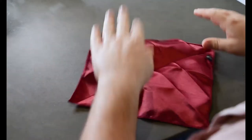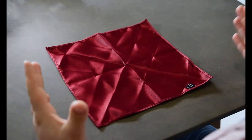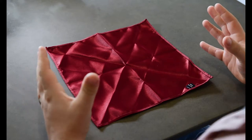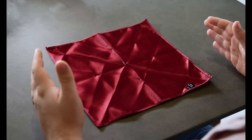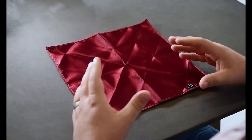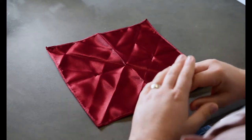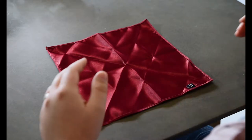Alright, so right now we're going to do the pocket square. We're doing the three-wave pocket square — probably the most popular one and the one I see most frequently on my grooms that I photograph. I was really intimidated by it myself; it actually looks really complicated and tricky, but we're going to go through it today — it's only going to take you 30 seconds to do properly, so stick with me.